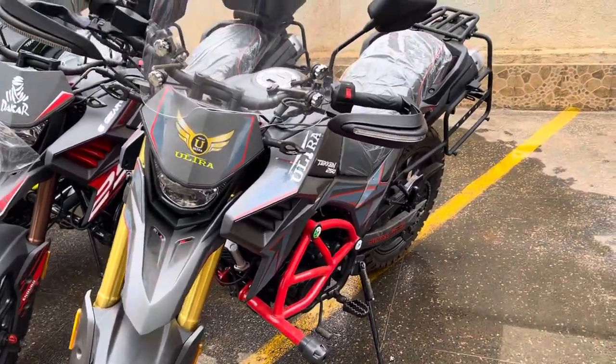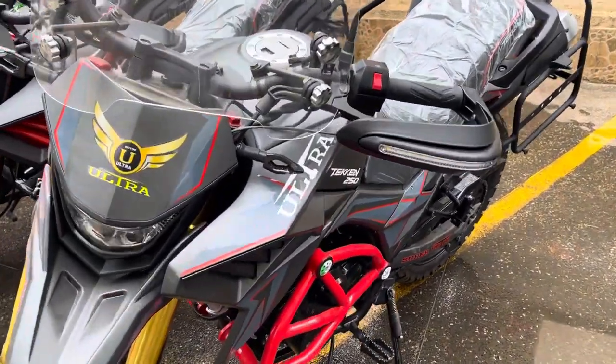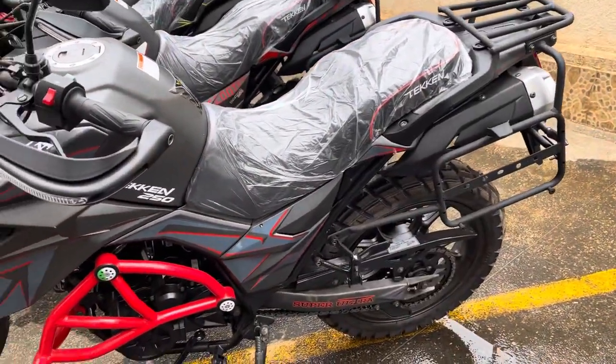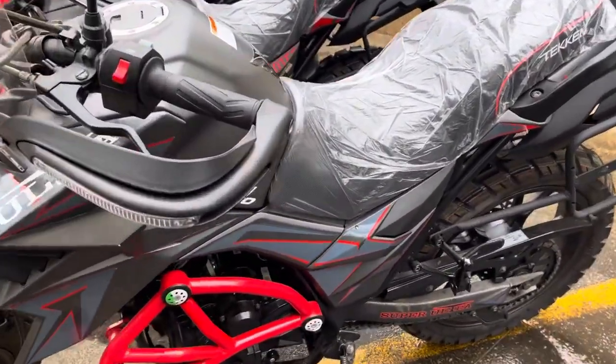Hi guys, welcome to Zinling Motorcycle Kenya. Today we have all the varieties of Taken here. This is the Taken Ultra — Super Ultra model. We have defined why we call it Super Ultra.